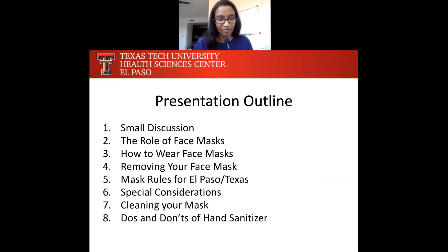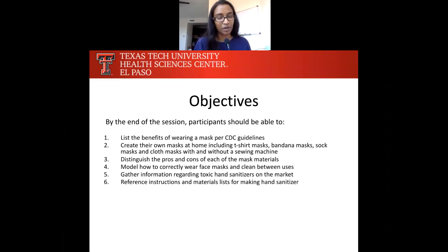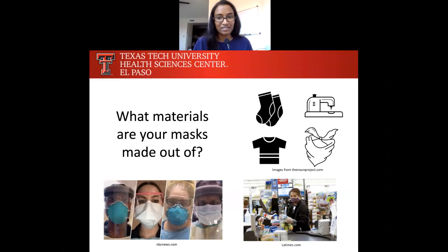This is an outline of what we'll talk about today. We'll talk about how face masks actually work, how to take care of them, how to wear them, what are the mask rules for El Paso, and then we'll talk about hand sanitizer at the very end of our presentation. We hope to get started with talking about the masks you currently have at home — what are your masks made out of, and what materials are they made out of?